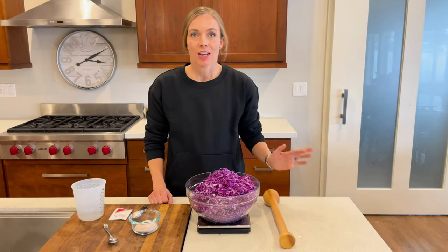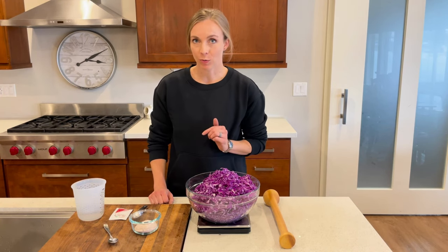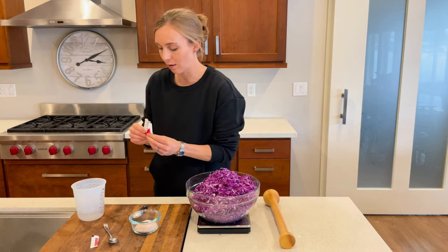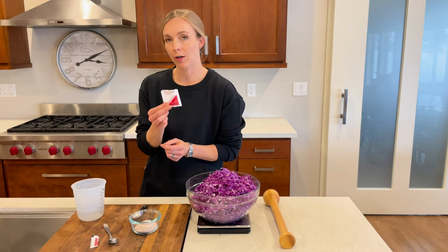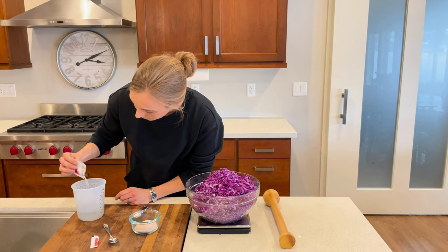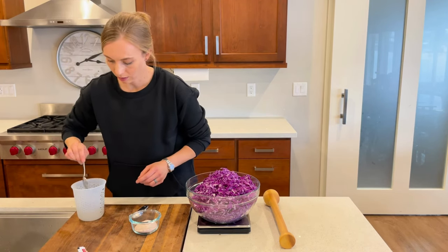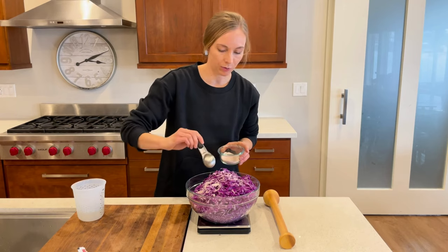Now that I've shredded my cabbage, I can weigh it and see that it's two and a half pounds. So that means I'm going to need one and a half tablespoons of salt, and I only need half of one of these starter culture packets. The instructions from Cutting Edge Cultures say that for each packet you need one cup of filtered or distilled water, so I've got a half cup of filtered water here, and I'm going to add about half of this packet and stir that in.